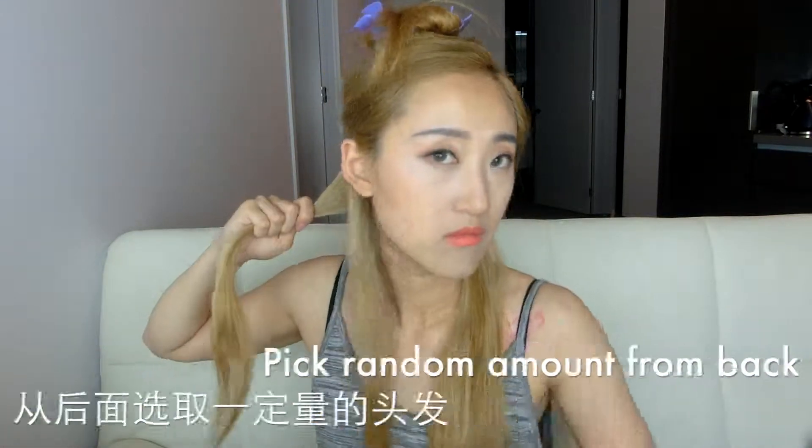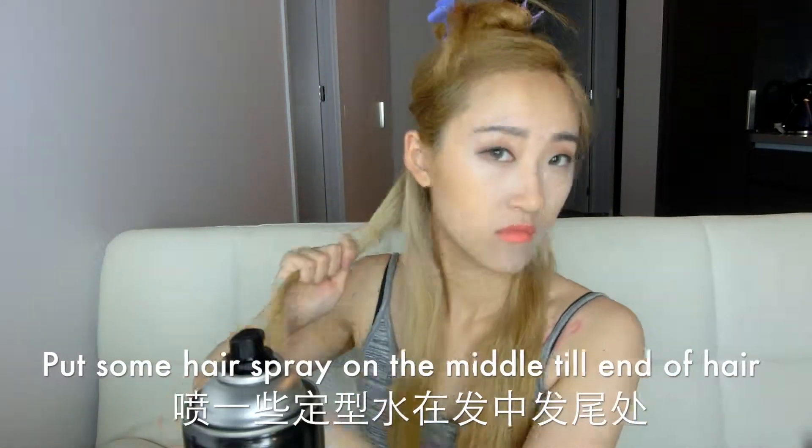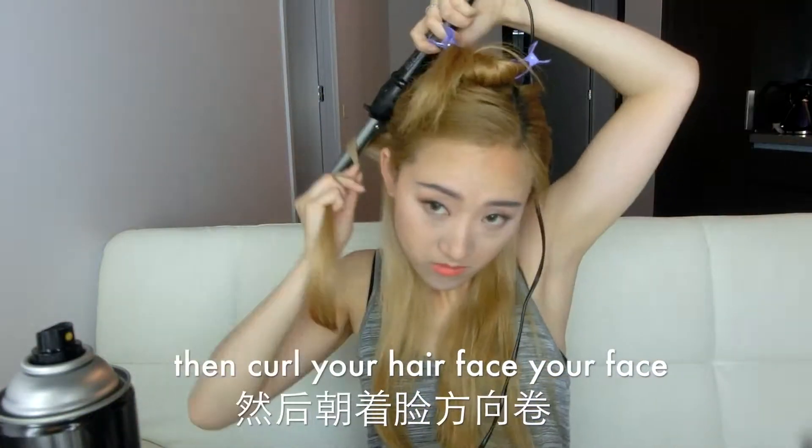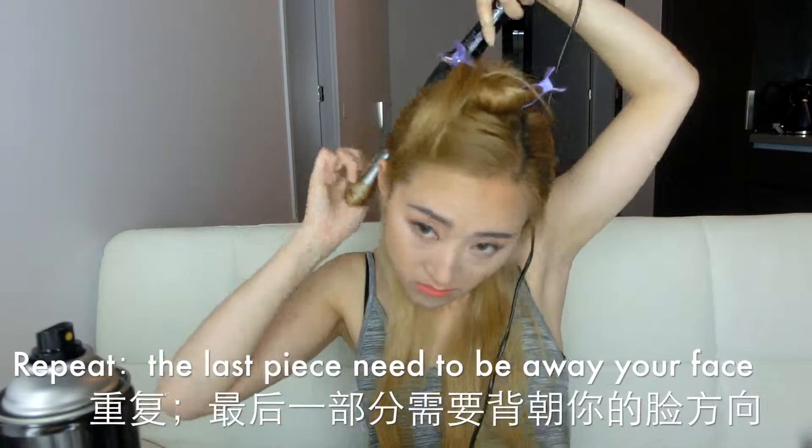Wait till the right temperature, then just pick up a random volume of hair and spray some hairspray on it. When curling your hair, curl it away from your face.